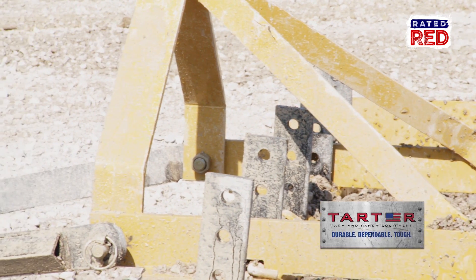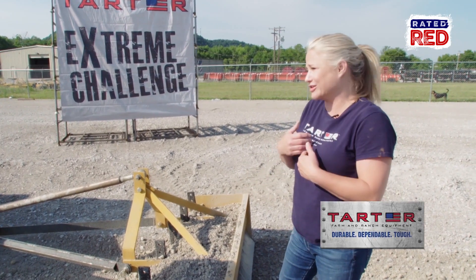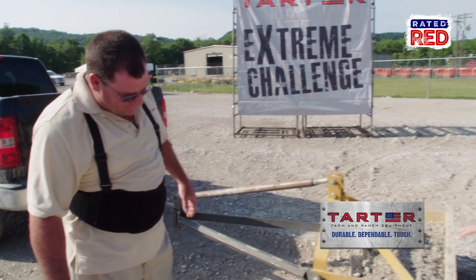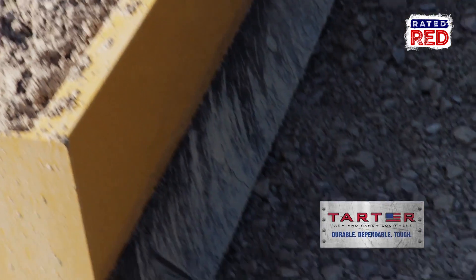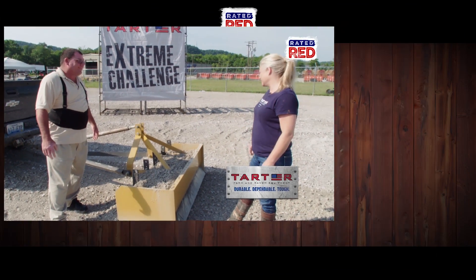Thanks to Tartar — Tartar's box blade. This will work in almost any situation: smoothing out driveways... you know, my driveway is a reality show of its own. So I use this a lot, we use this on our farms. You use this and you test it like nobody else. And there's no damage — not even the blades. The blades are perfect. If you can't bend that, I don't know who could.